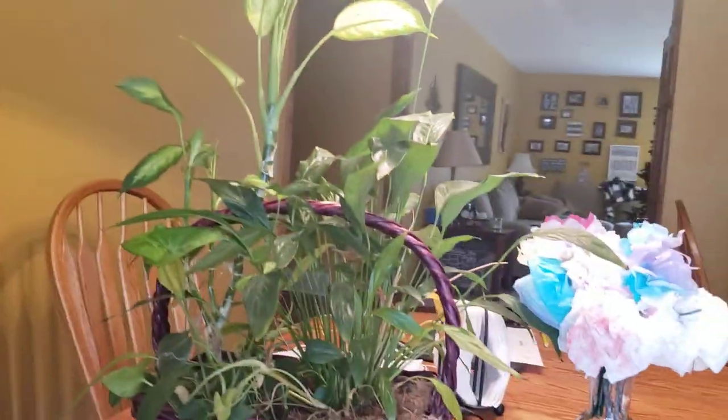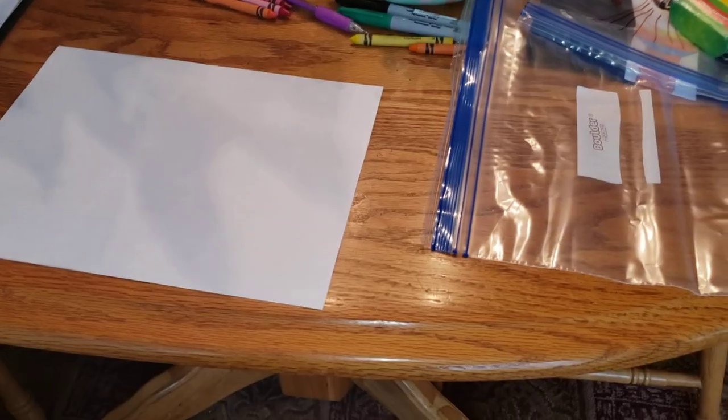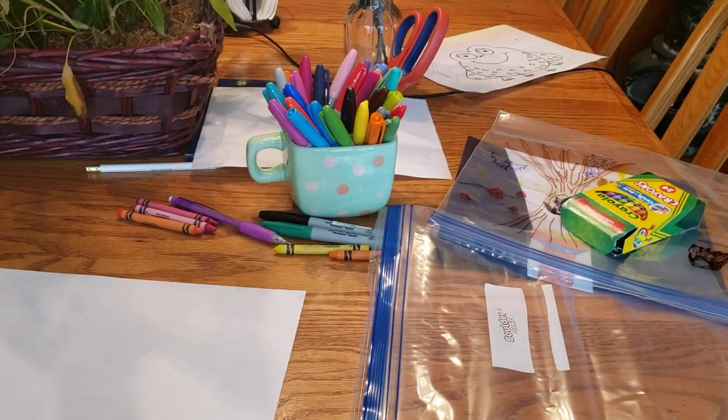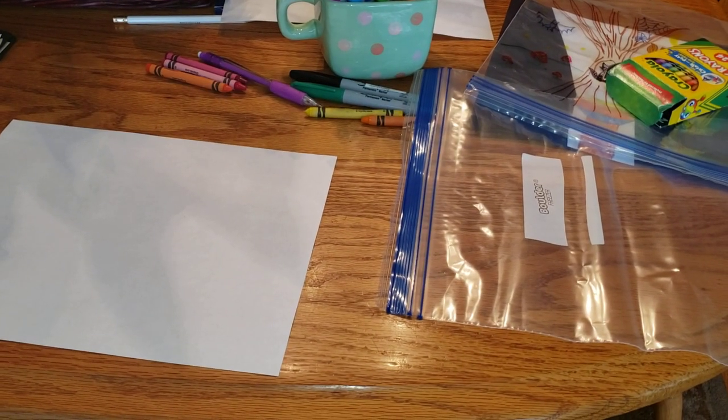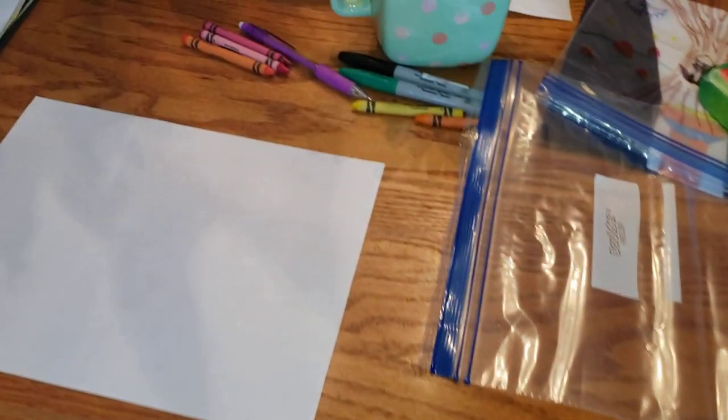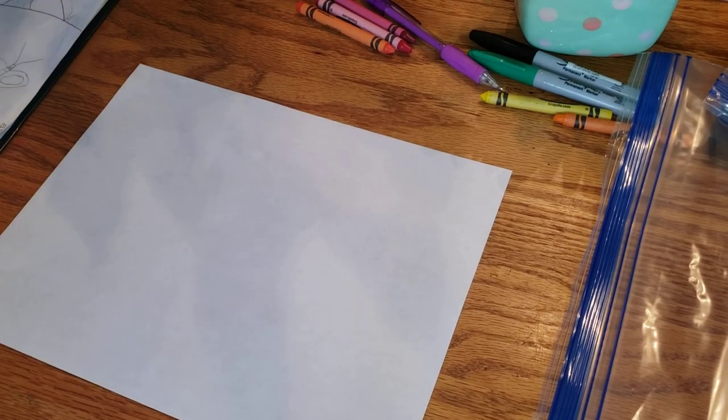I'm going to show you a few examples and then we are going to do this really cool nighttime or dark mystery picture. I have all my materials: my baggies, my drawing paper, my sharpie markers, scissors, and a pencil to draw with. I'm not going to draw with you today — I want you to come up with your own idea for your landscape. Once I show you some ideas, you can stop the video and draw your landscape picture, then come back.